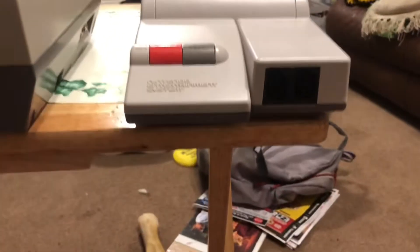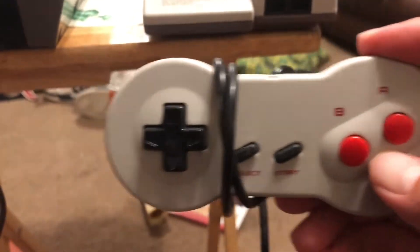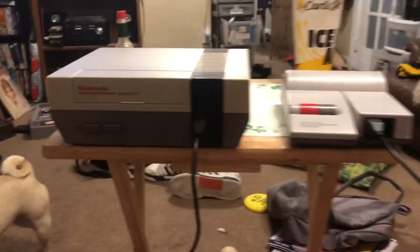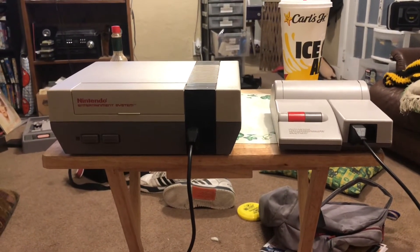The top loader NES also came with a new design controller. This is a reproduction of the dog bone controller, as they called it. Same style plugs between both consoles — this one just plugs in like that. So there you have it, both models of the NES.